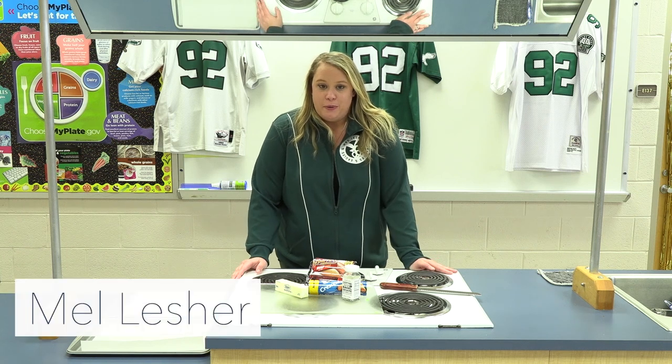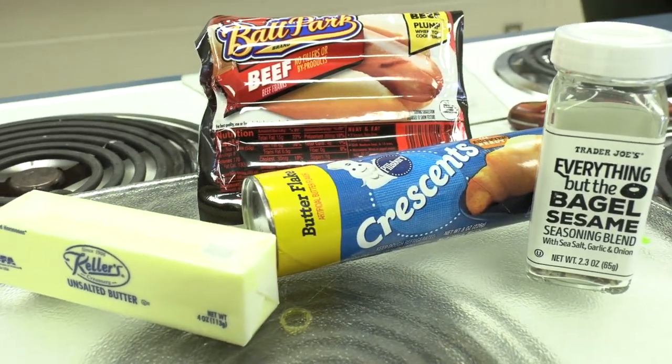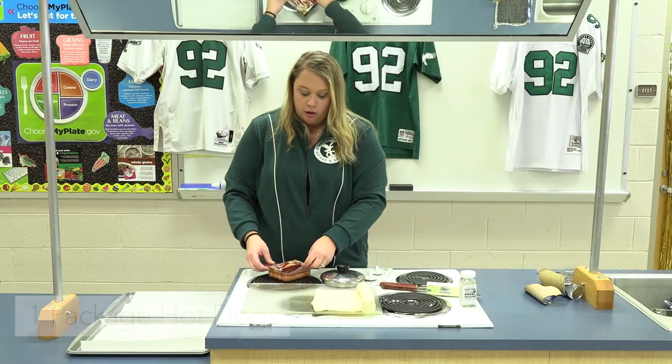We're on Super Bowl snacks and our next one is going to be a twist on our favorite pigs in a blanket — we're gonna call it Rams in a blanket. Our first step is to open up a pack of crescent rolls.